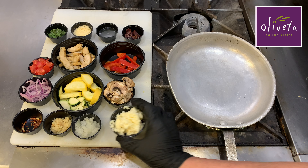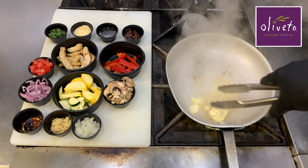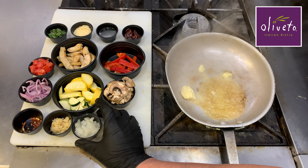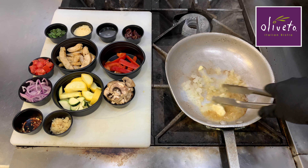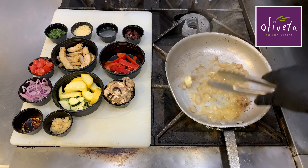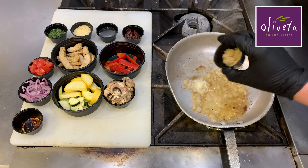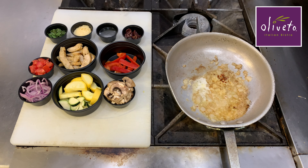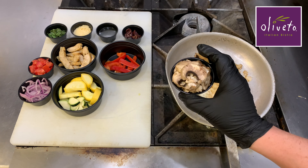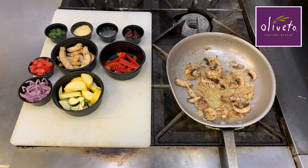For this pasta, we'll start with 2 ounces of lemon garlic butter in a heated sauté pan with 2 tablespoons of diced yellow onions. We'll sauté this for about 2 minutes until the onions start to turn translucent, before adding 1 tablespoon of chopped garlic, 1/8 teaspoon crushed red pepper flakes, and 2 ounces of sliced mushrooms.